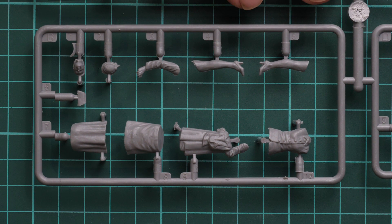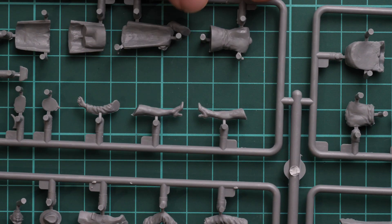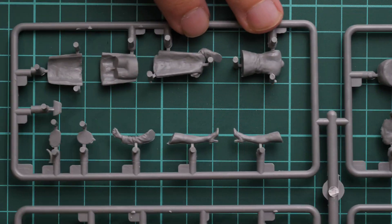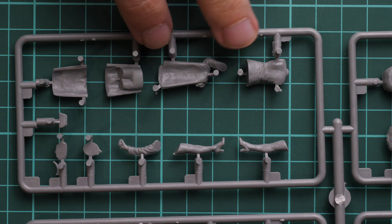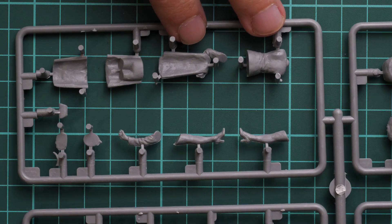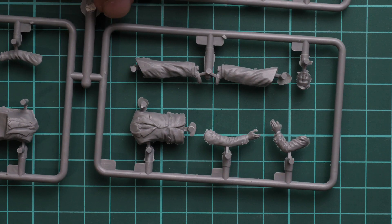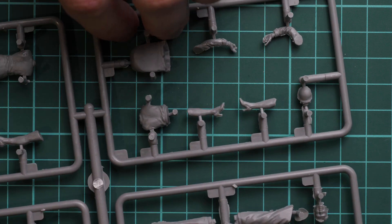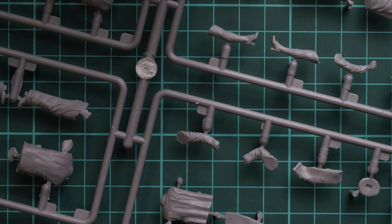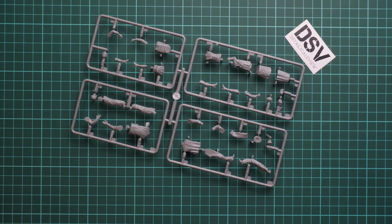Here you can see some torsos and hands for the other figures. Flipping it over, you'll notice these large plastic pins — they're quite long and you have to remove them, though it's not a difficult task. There are no guiding pins inside, so be ready to attach all this with your own hands and adjust the position, which might be a bit tricky for beginners since the poses are predefined.